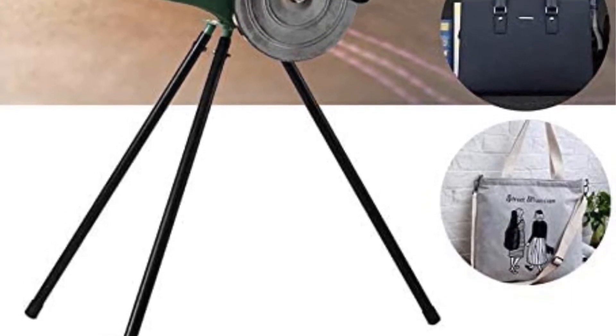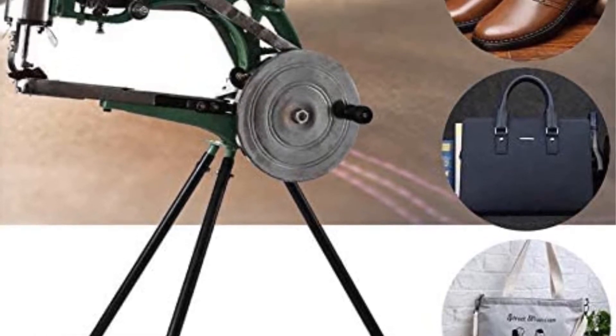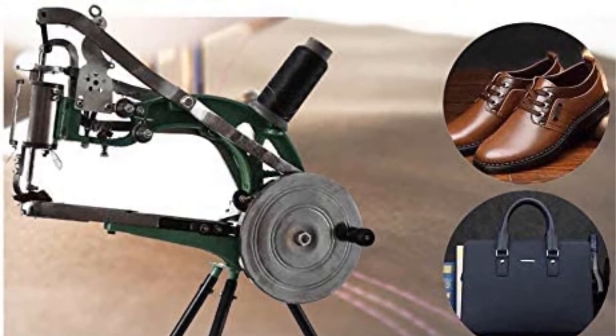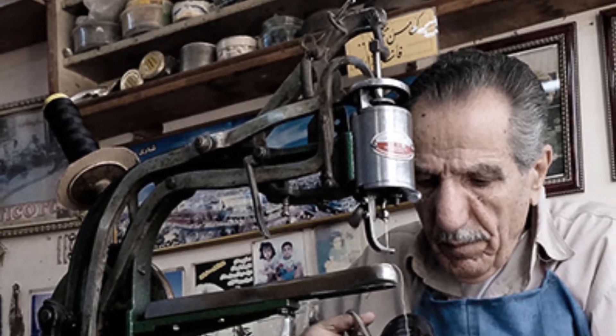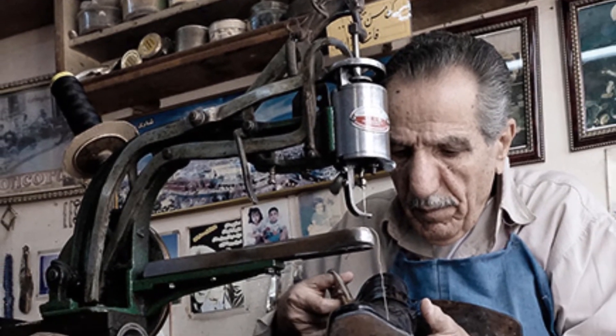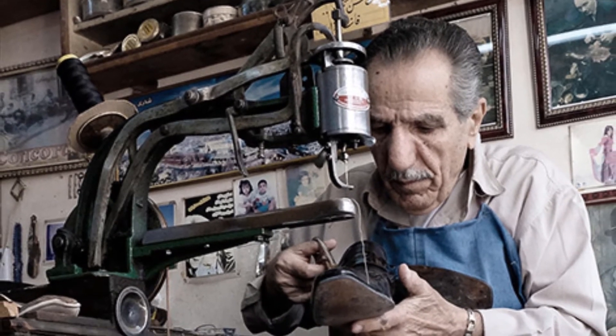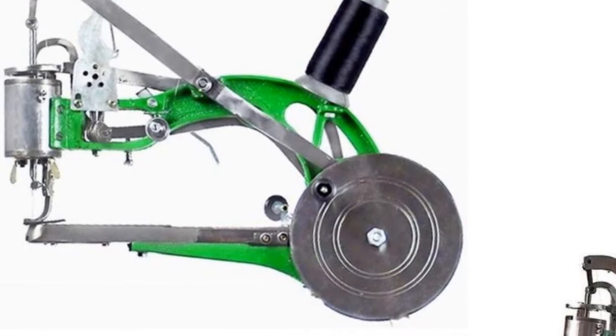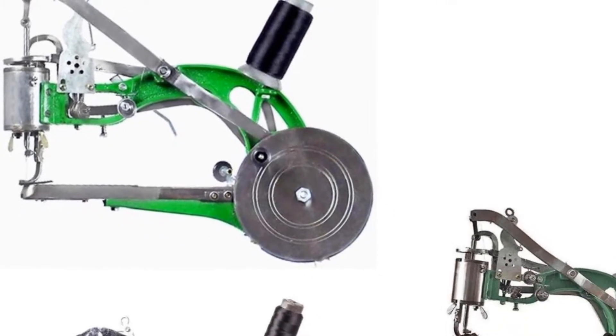Many expert cobblers can make magnificent shoes by hand, but a sewing machine will only make the shoes stronger. They will also be able to do more variety of stitches and give the shoes the best look. These machines come with superior and flexible arms and turntable designs.